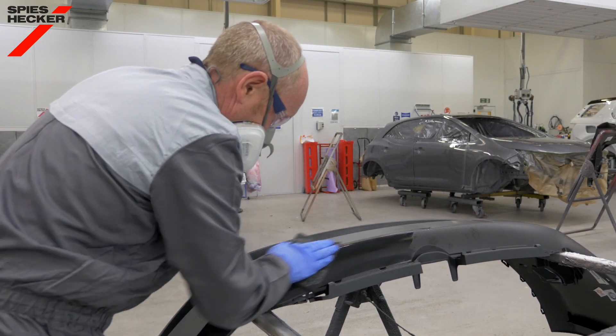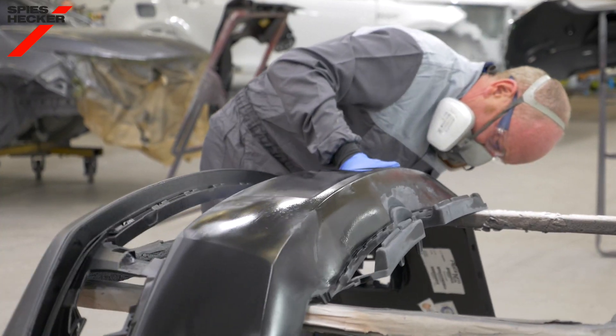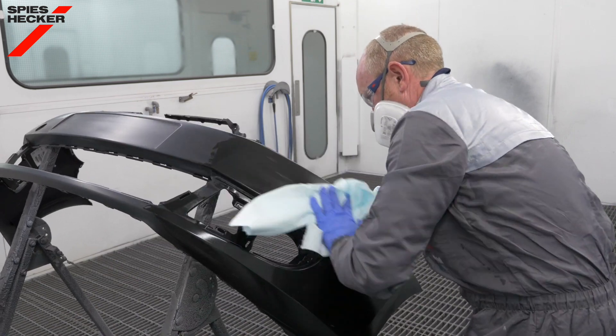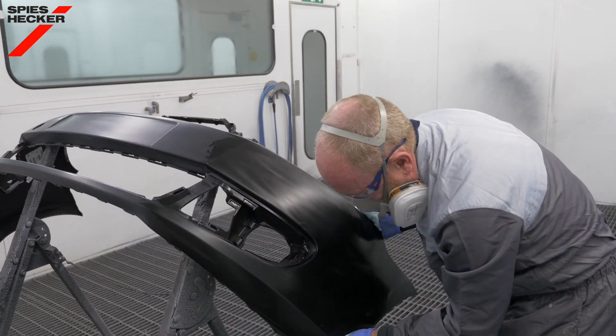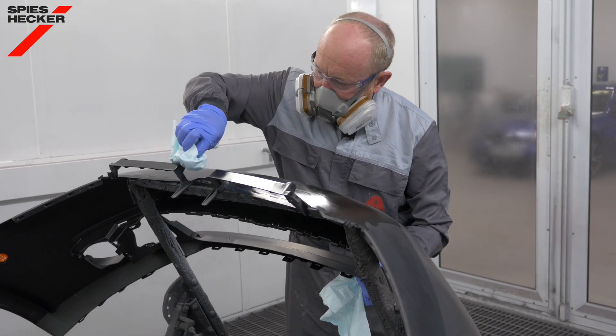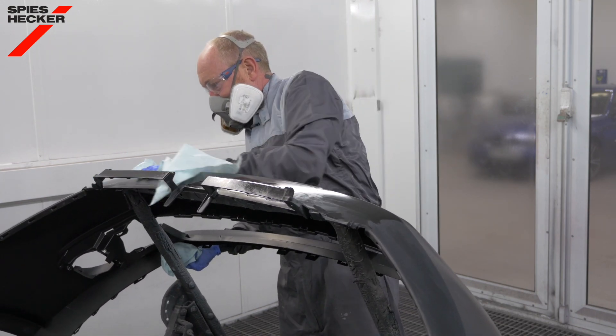Clean with an appropriate plastic cleaner or silicone remover and a grey ultra-fine sanding pad to remove the release agents thoroughly. Clean once again with a cloth moistened with plastic cleaner or silicone remover and dry thoroughly with a clean cloth. Finally, allow the bumper to stand for a short time to allow any residual solvent to evaporate from the plastic substrate.